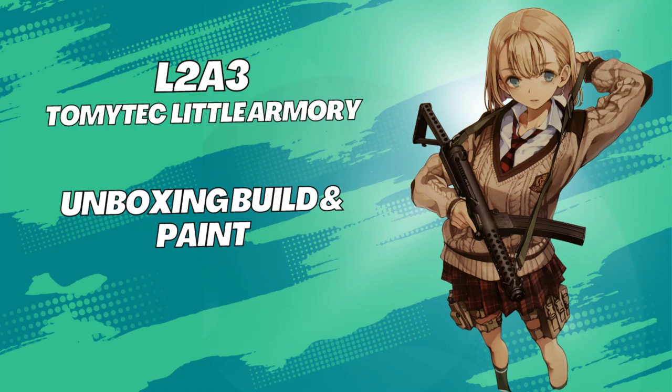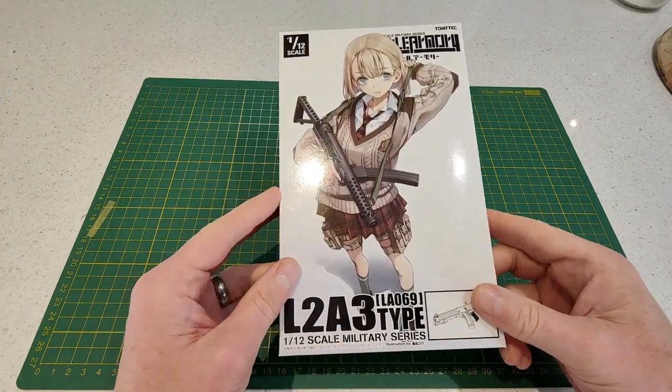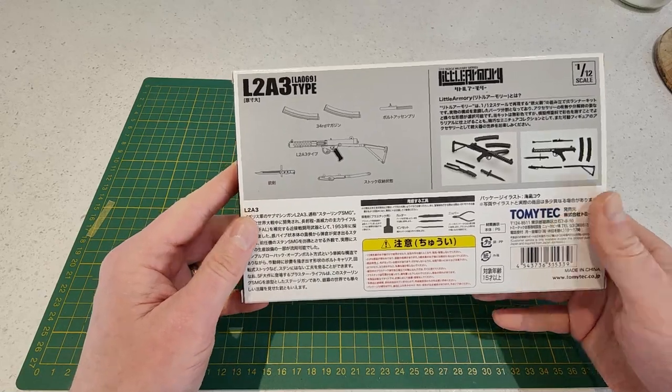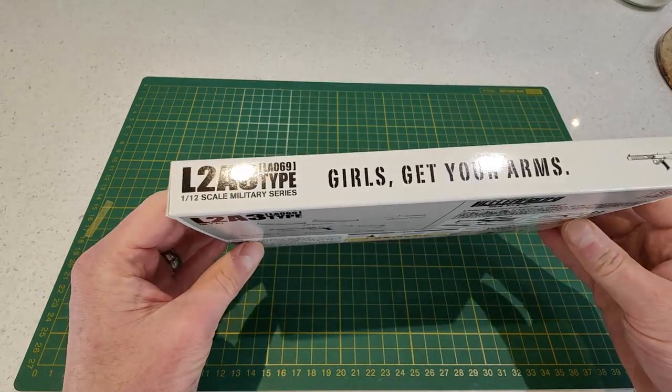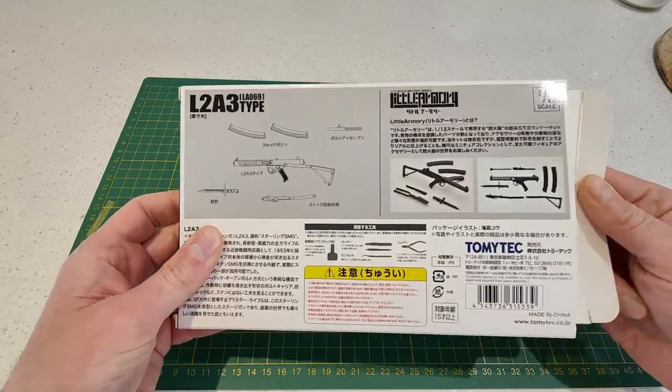Today we're unboxing, building and painting the L2A3 from the Tomitech Little Armoury range. Let's open up the box and take out our parts.